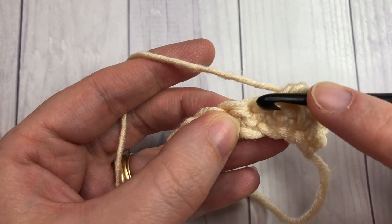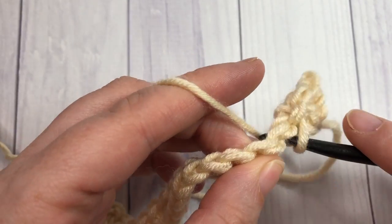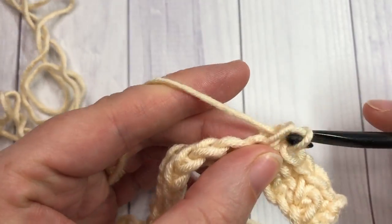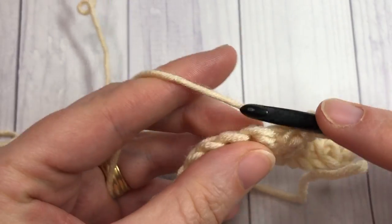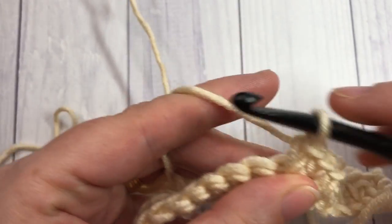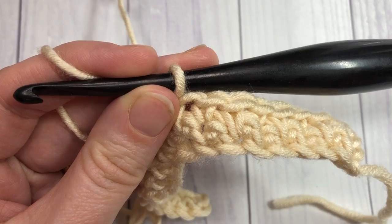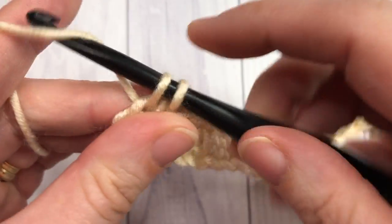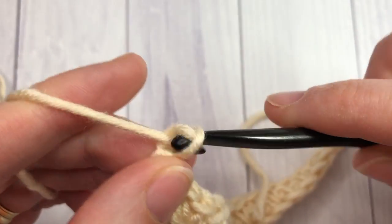Then single crochet into the next stitch, and work a single crochet spike stitch into your foundation chain two rows below. Repeat that all the way across: single crochet into the next stitch, spike stitch over the next — continue that pattern to the end of row two. Work your final single crochet in the final stitch, chain one, and turn your work.